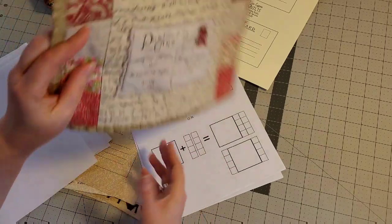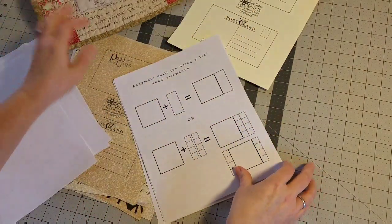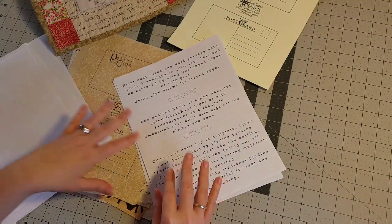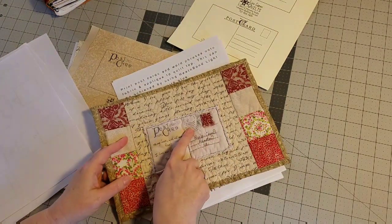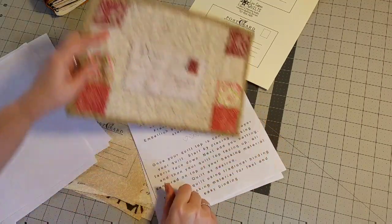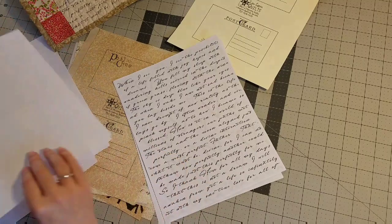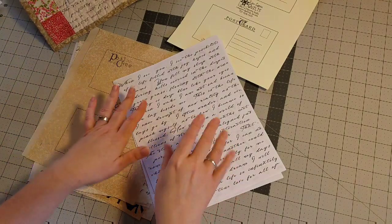This look here is what I did with this one. Then there are some more simple instructions and different embellishment ideas, like using stamps to embellish your quilt. That's the last page of the instructions, and then you get into folder number two, which is actually your printables.